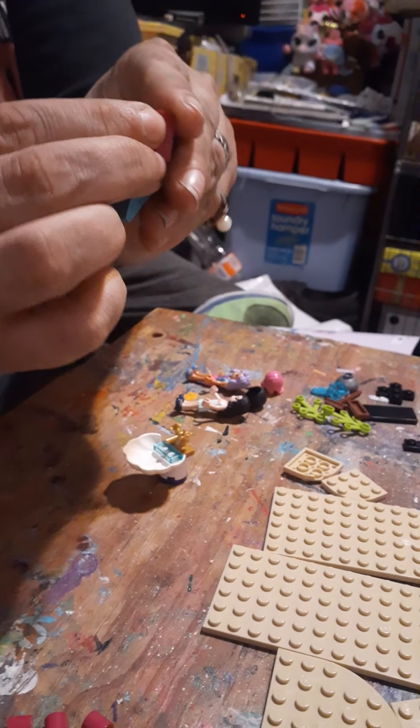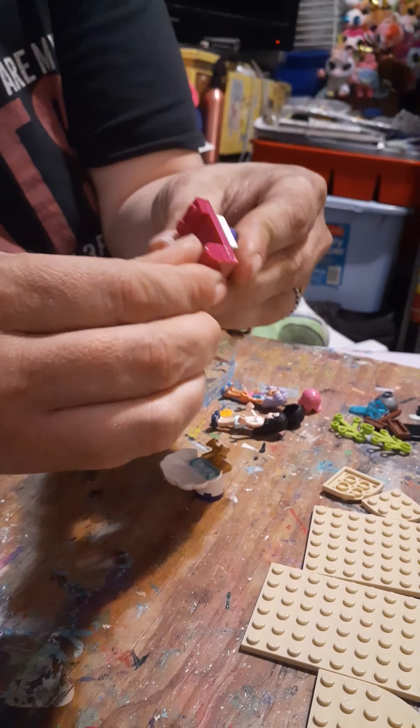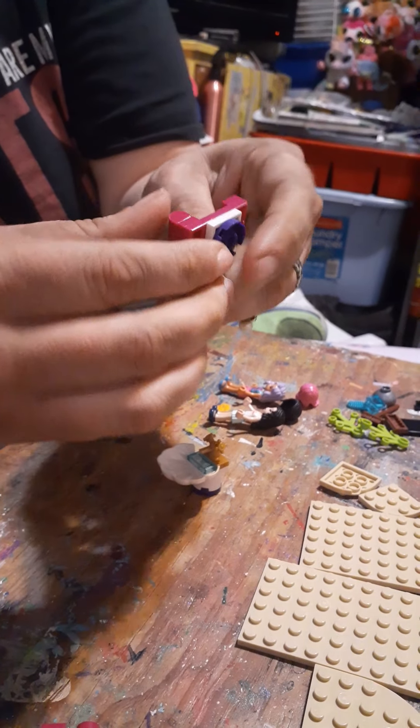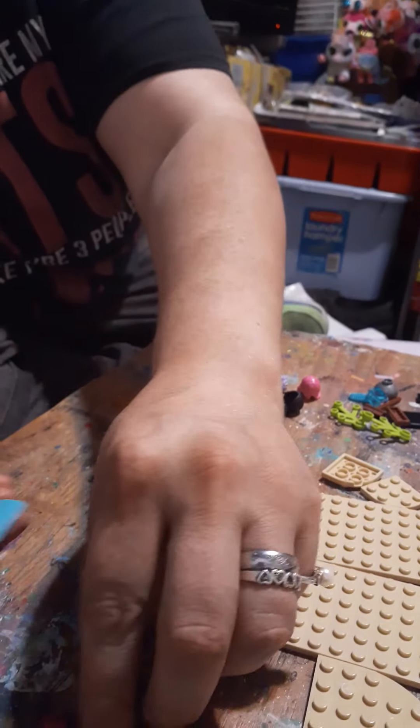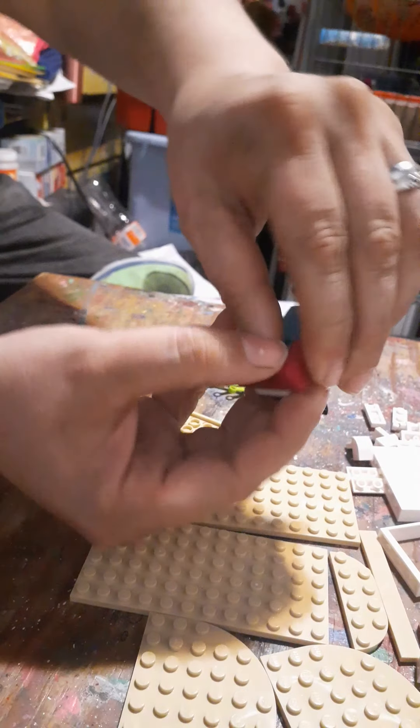Today we're doing a Lego Friends hair salon — doing this as something nice for my sister because she's a hairstylist. Let's get going! All right, building — what'd you say it is? A sink. A sink, I believe.